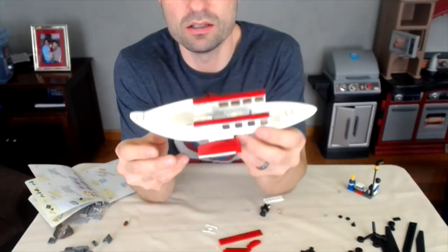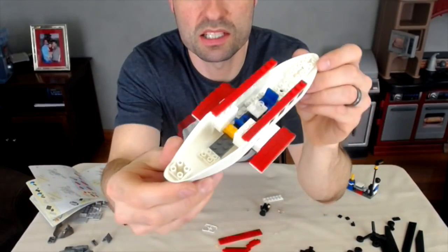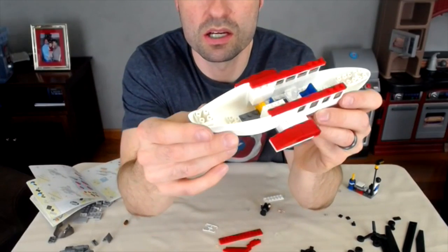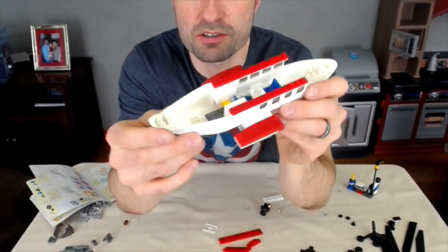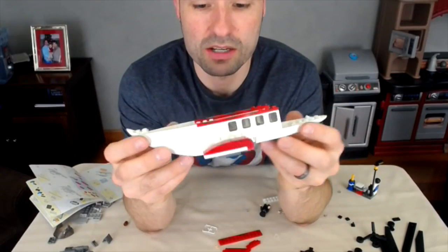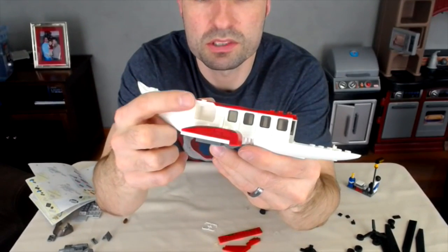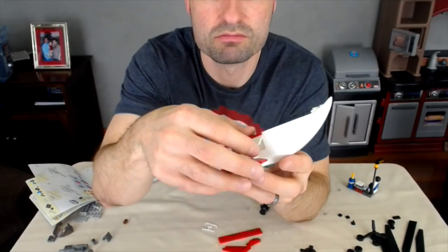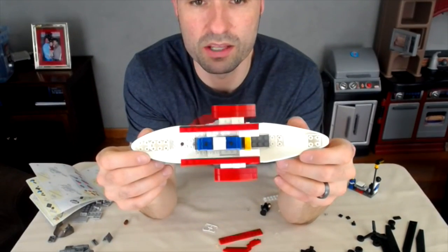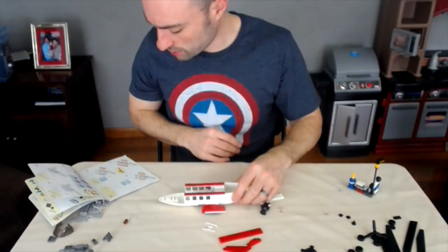We're on step nine. The sides are looking pretty good and the inside is kind of neat. There's a little table that sits down between the two seats, and I don't know if you can see it, but there's like a little wine glass or goblet type thing sitting there on the table. There are these little luggage rack doors on each side — it's kind of neat. I like the color scheme: the red against the white with the blue, and a little bit of yellow mixed in looks pretty good.